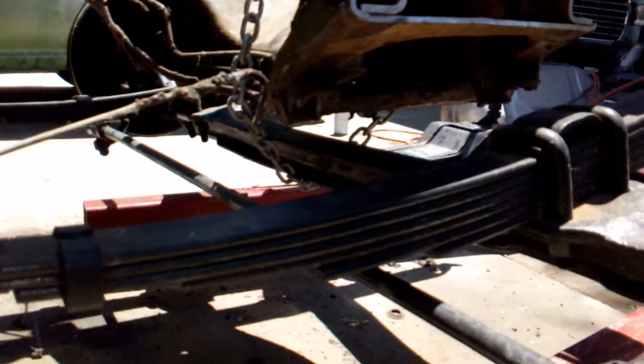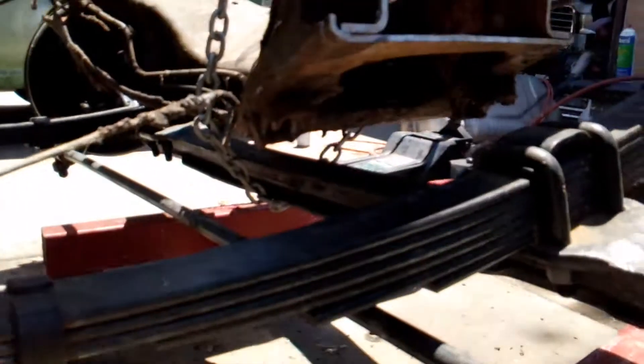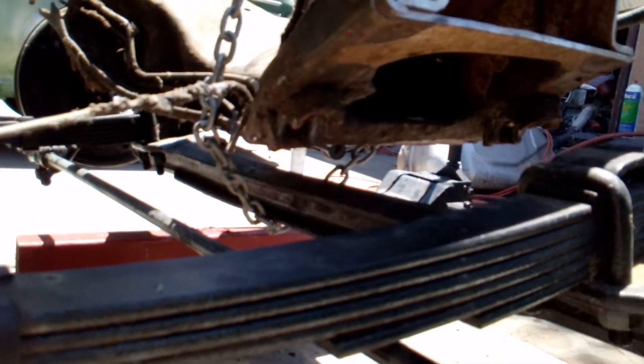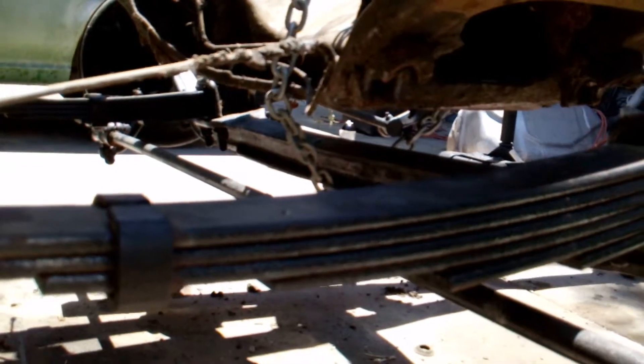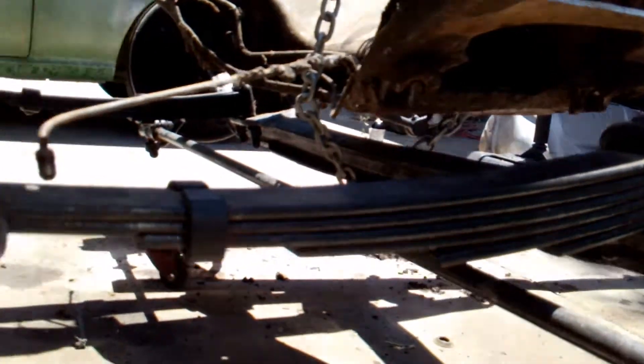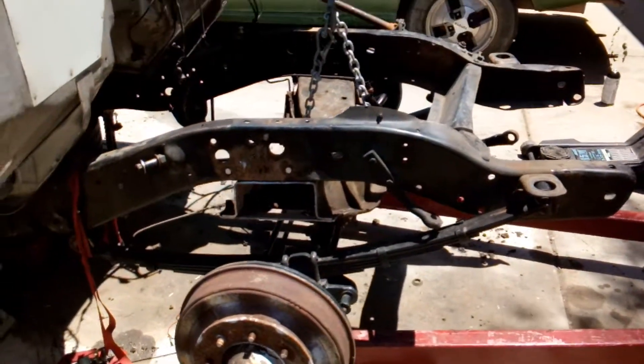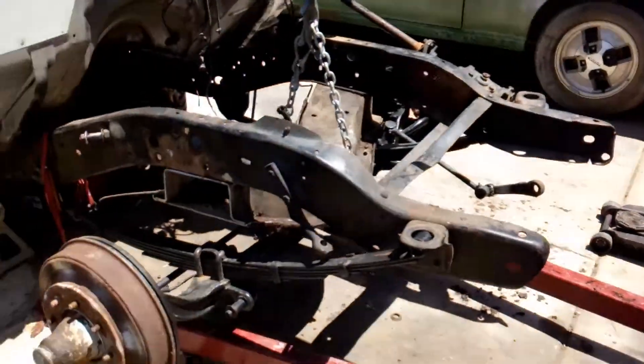Even with it all the way up against the frame, the axle doesn't even hit the engine cradle at all — it still has plenty of room. But it's going to drop down way more than that when I get the leaf springs actually hung on her and get it all straightened out.